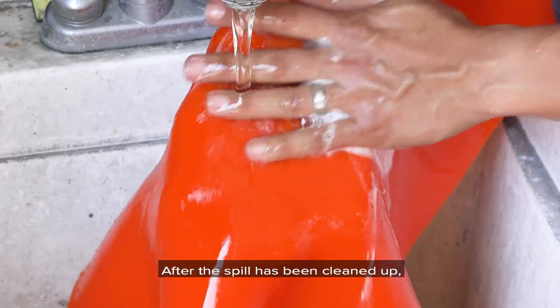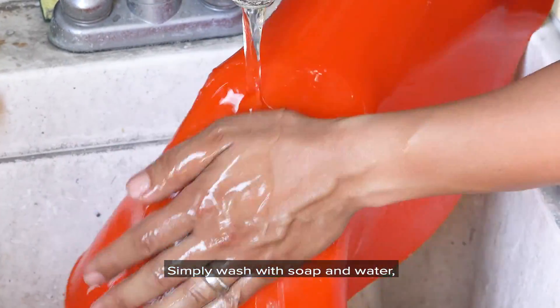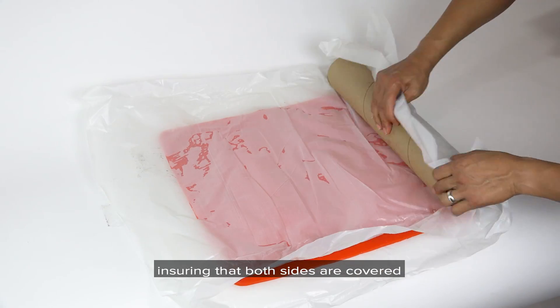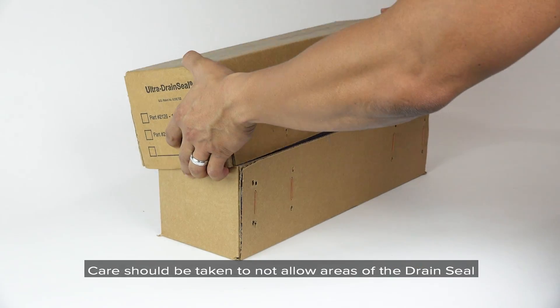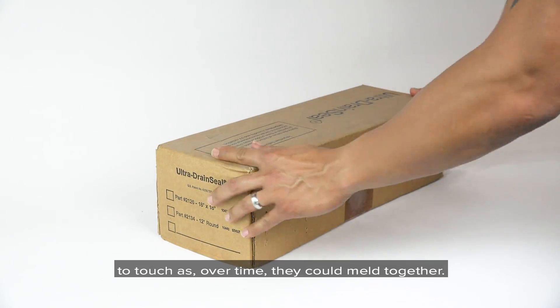After the spill has been cleaned up, the drain seal can be reused. Simply wash with soap and water, allow to air dry, and return to its original packaging, ensuring that both sides are covered with the included plastic sheeting. Care should be taken to not allow areas of the drain seal to touch, as over time they could meld together.